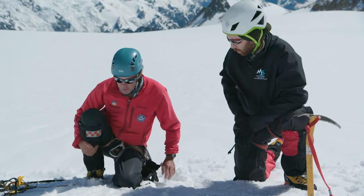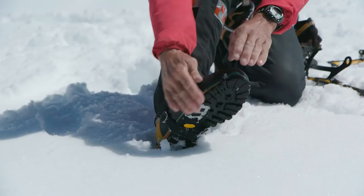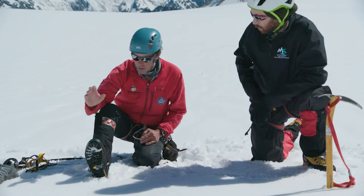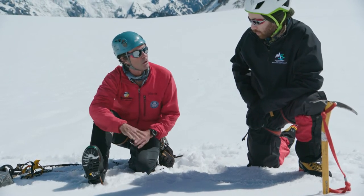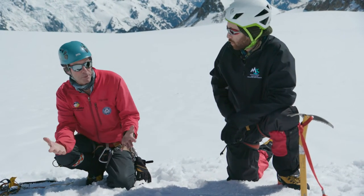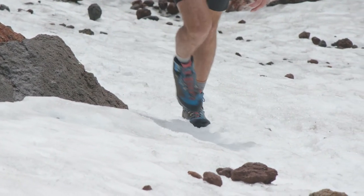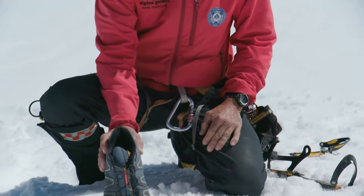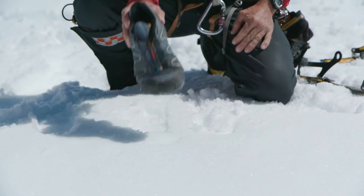Then you've got the other end of the spectrum — boots. I'm wearing technical mountaineering boots. They have zero flex in the sole. They are designed specifically for alpine terrain and for using any kind of crampon, from the most technical to the lightest. In between that, you also have a whole bunch of tramping boots of various stiffness. The middle to stiff type of tramping boot is completely suitable for crampons. If you can put your foot down and bend your toe like that, you've probably not got the right boot for most types of crampons.